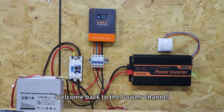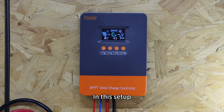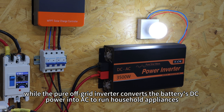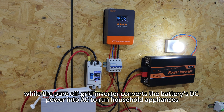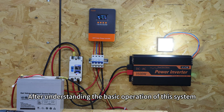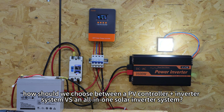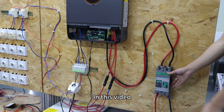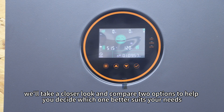Welcome back to Palmista channel. In a previous video, we introduced how to connect and use a photovoltaic controller with a pure off-grid inverter. In that setup, the solar controller receives energy from the PV array to charge the battery, while the pure off-grid inverter converts the battery's DC power into AC to run household appliances. In this video, we will take a closer look and compare two options to help you decide which one better suits your needs.